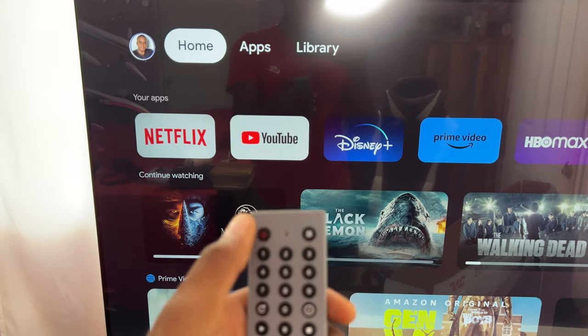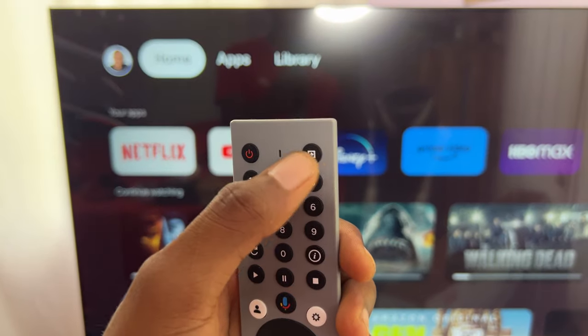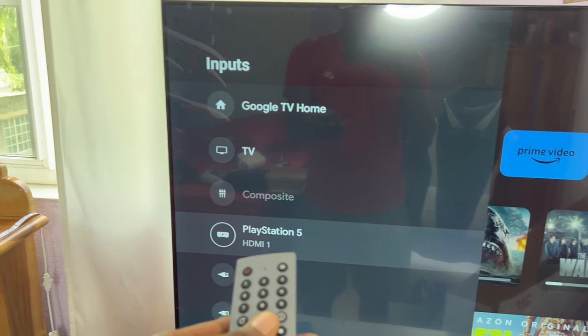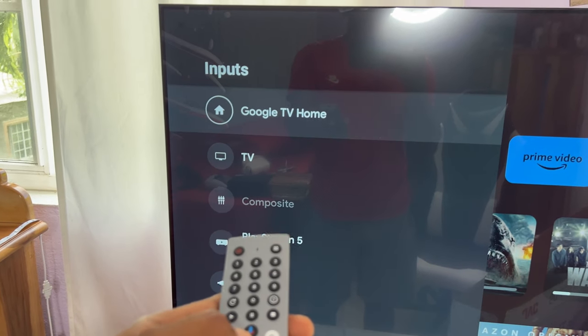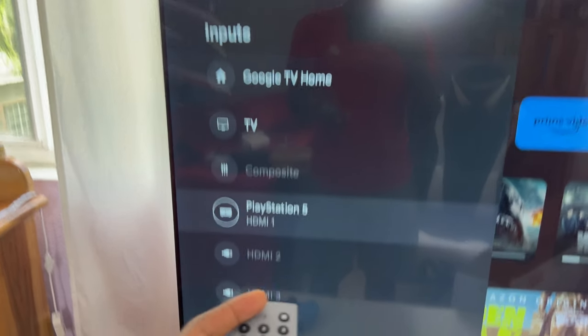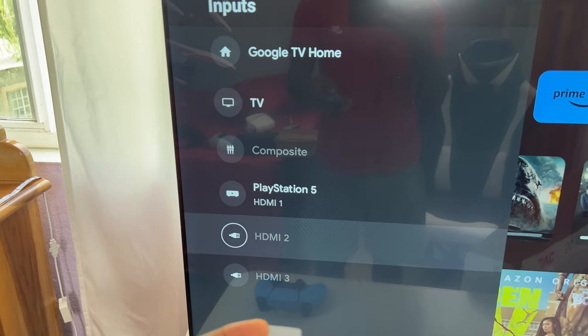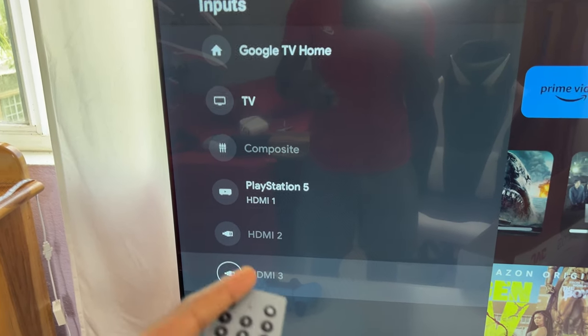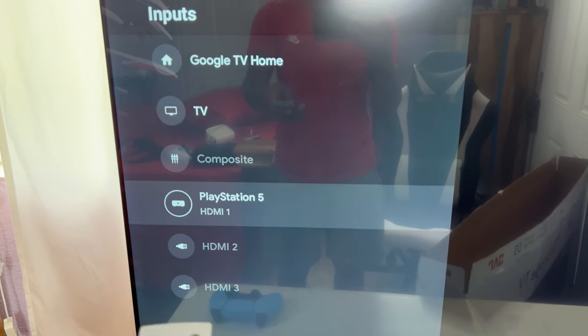You can also switch between different sources. When I press the input button I can switch to different HDMI sources — for example, Google Home, TV, and I can see my PS5 connected on HDMI one, HDMI two is empty, and HDMI three is my Fire Stick.